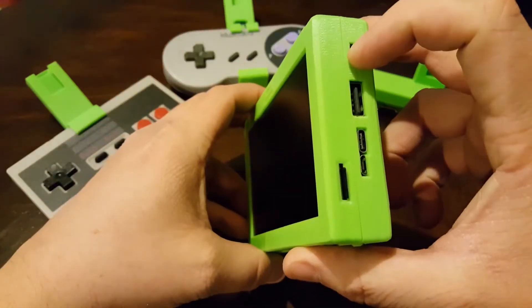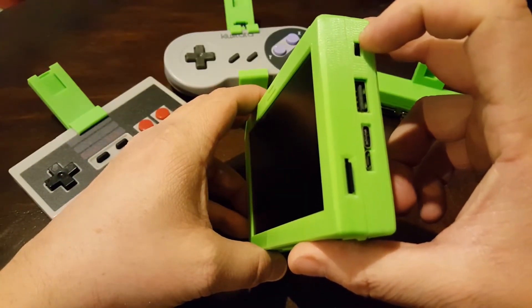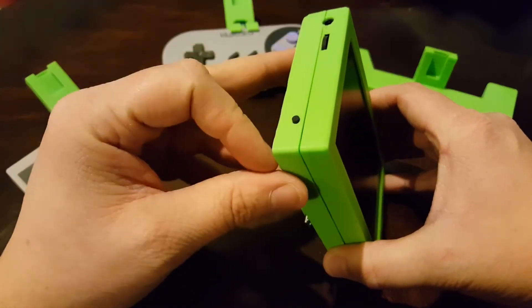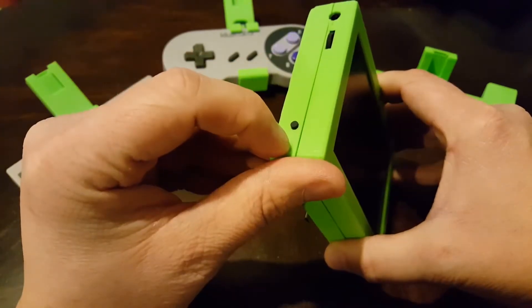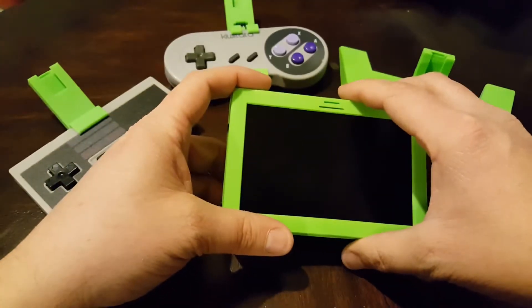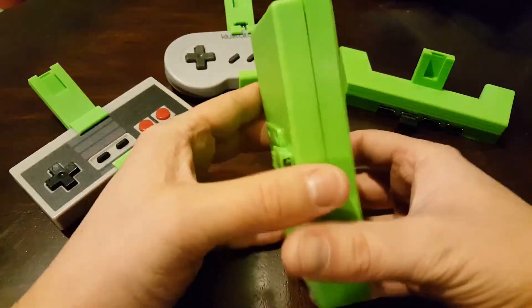The hard power switch just cuts power from the Raspberry Pi, which is not good for the SD card. So I added a dedicated power button with an LED behind the plastic that illuminates when I push it, and then the Raspberry Pi starts a safe shutdown sequence so I don't corrupt the SD card.